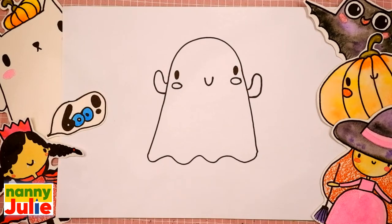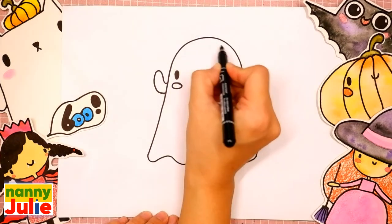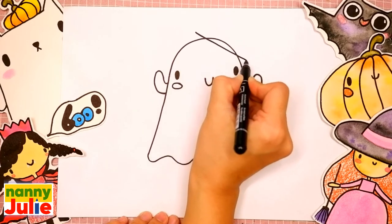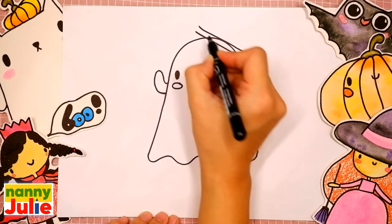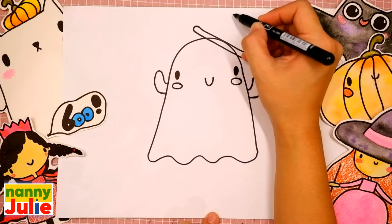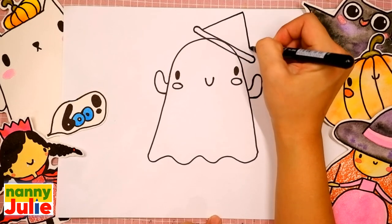Draw two parallel diagonal lines on the top of the head — the first and the second. And connect it here and here. Draw an upside down V shape over here.